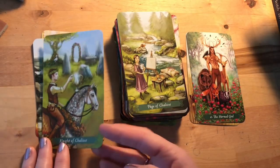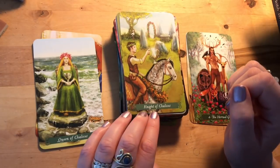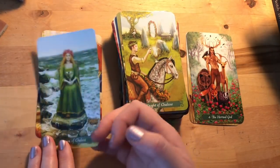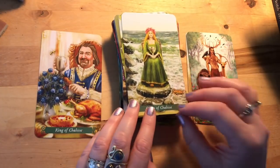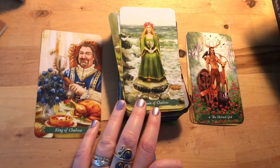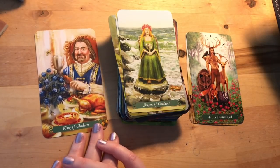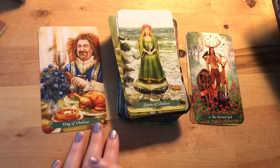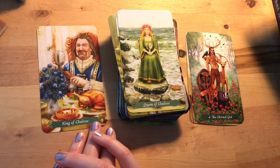Knight of Chalices: offering his cup up — maybe he's got somebody specific in mind — with that stone circle set up almost like a wedding. Queen of Chalices: sitting there in the sea — oh that's a lovely Queen of Cups, with a crab there, very cancerian, nurturing, emotionally articulate. King of Chalices: he's happy, really happy — enjoying all the honey and sweetness of life, appreciative of it: 'Yes, look at all my wonderful wonderful stuff.'